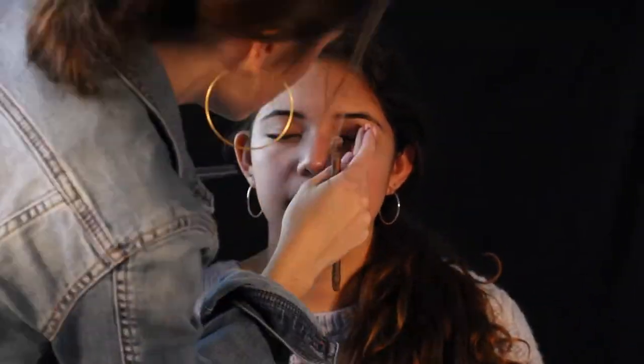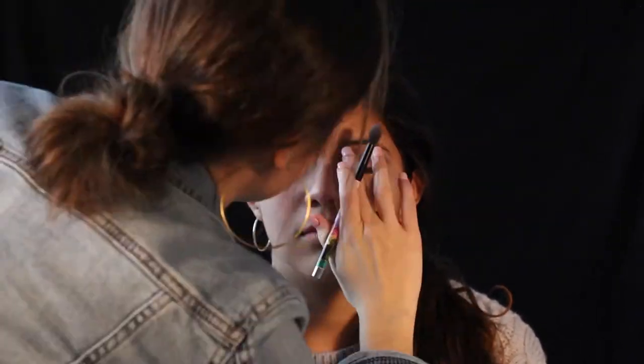Now for the 80s look. I first added some pink eyeshadow all over her lids. Then I taped the sides of her eyes to get a nice winged eyeshadow shape when I added more colors. Then I went in with a bright blue in the crease with a heavy hand — don't be afraid to go crazy. After the blue, I also went in with some purple, but only on the outer V of her eyelid.